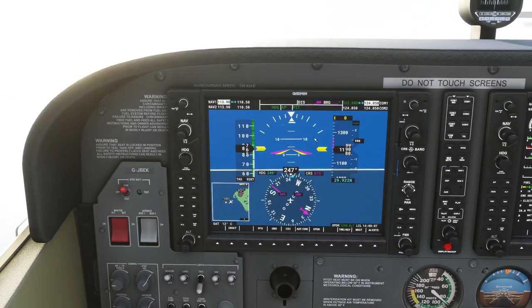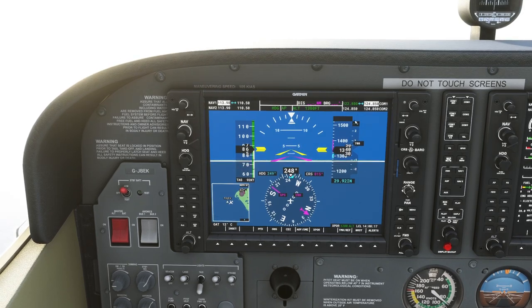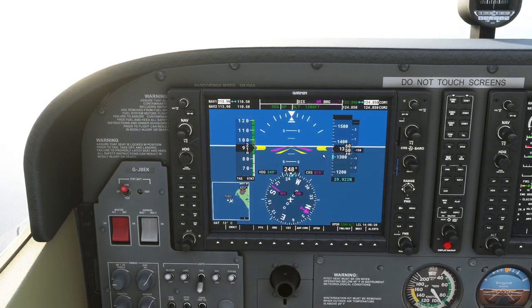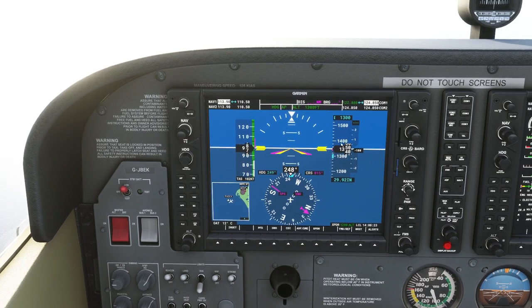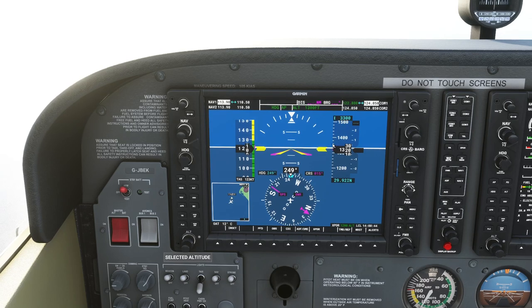We're just climbing away from the runway, so let's give the aircraft an altitude to climb to. We could press ALT and it will hold altitude at wherever we are. If we wanted to go to a specific height — say two and a half thousand feet — I can use the ALT knob. The outer ring is for thousands and the inner ring for hundreds. I've set two and a half thousand feet — you can see it's flashing when I changed it.